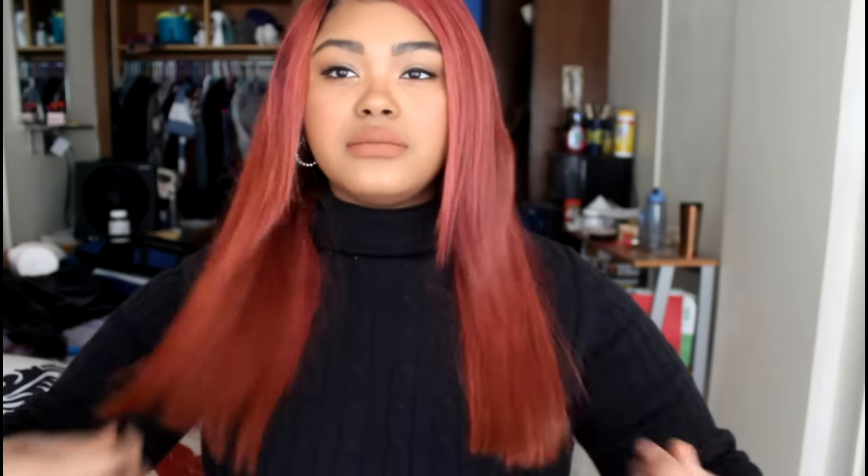This hair is from Annabelle Hair on AliExpress — 18, 18, 16, 14-inch length bundles with a 14-inch closure. I cut the bottom just a little tiny bit so that everything is even, but it should still be around maybe 17 inches. The hair is still soft, it's still pretty.